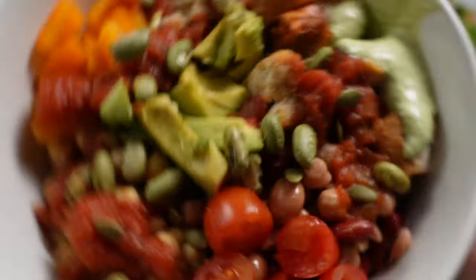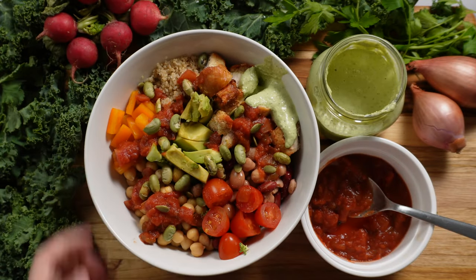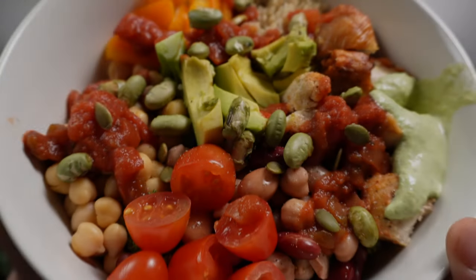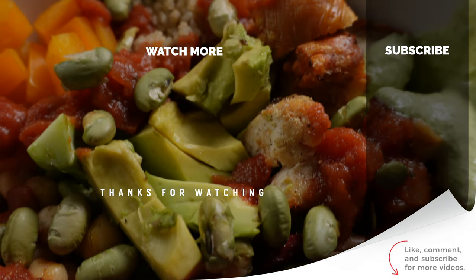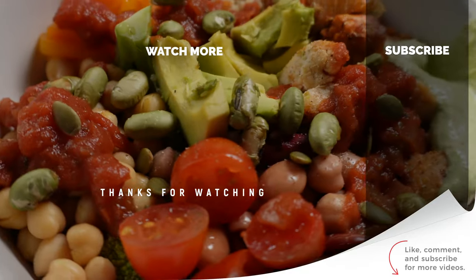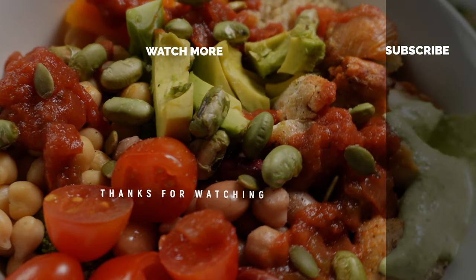What are some of your favourite ingredients and combinations? Leave a comment below and let me know what you think. If you'd like to watch more, click here for another video. And if you enjoy my content, I'd really appreciate if you leave a like, comment, and subscribe to my channel. Thanks for watching.